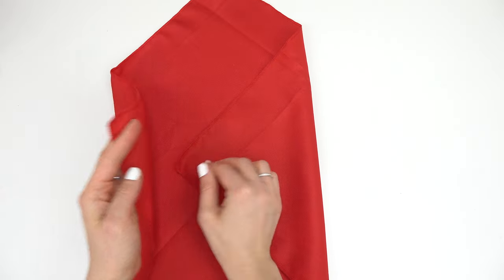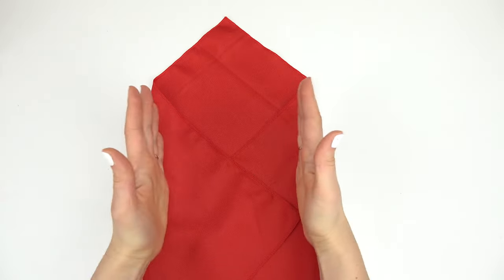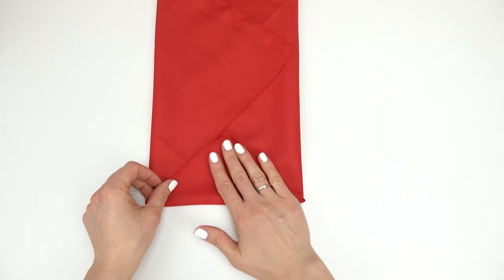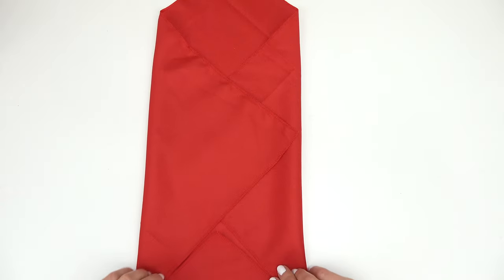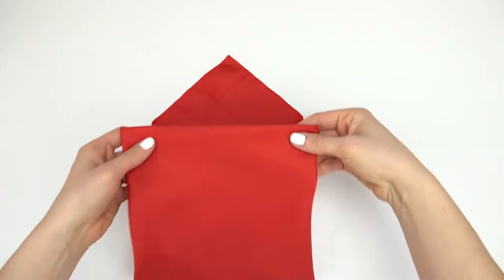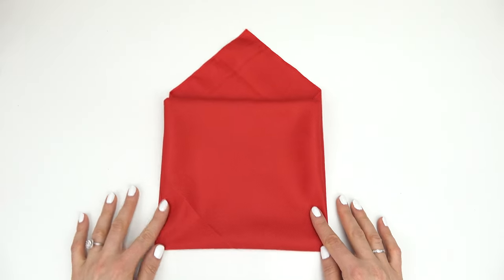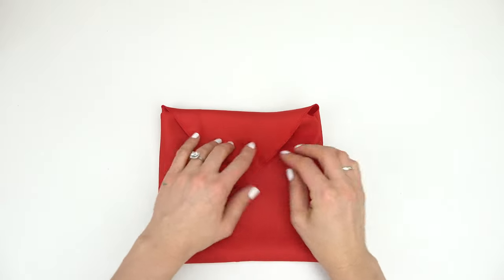If you want, you can bring them a little bit closer for a smaller envelope. Now we're going to close off this section right here with a little triangle, and then bring this all the way up until it hits these two corners — so it looks like a house so far. Now bring this down like so.